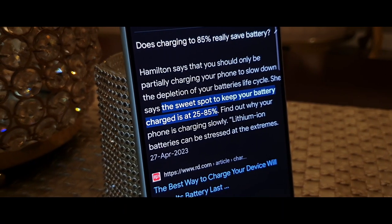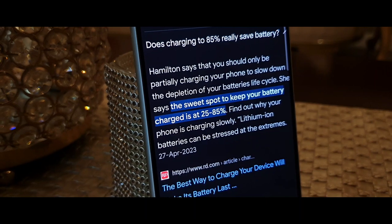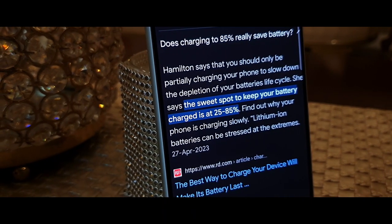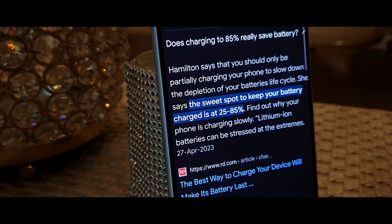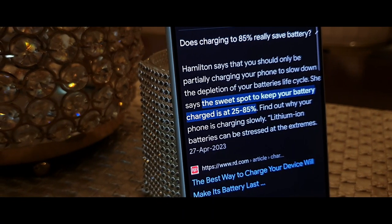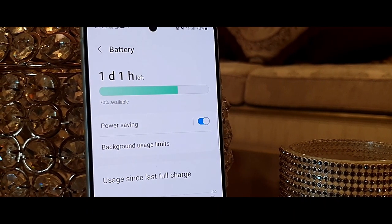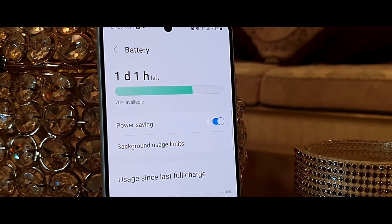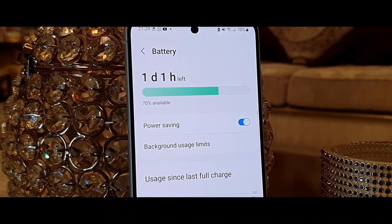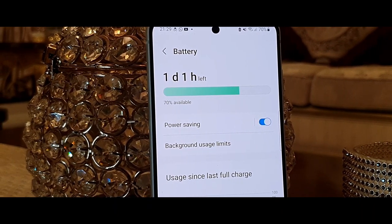The period between 80 to 100 percent puts a lot of stress on lithium batteries. Since we have chargers almost everywhere — in our homes, cars, and offices — instead of charging to 100 percent, just charge to 85 percent, and that will definitely increase the lifespan of your battery. If you want to charge to 100 percent, do it when going on a road trip or once a month, just to make sure your battery is in good health.